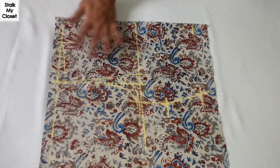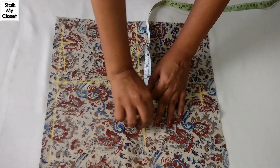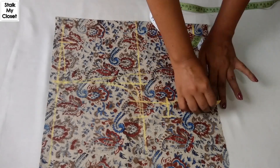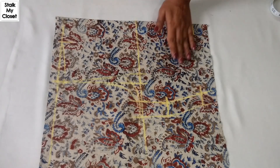Now I'll make the armhole curve, leaving 1.25 inches of seam allowance here and 1 inch at the other side. Marking is complete and now I'll cut it.